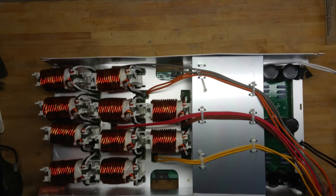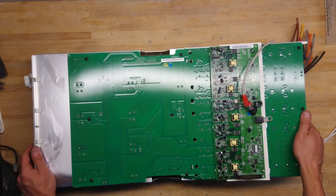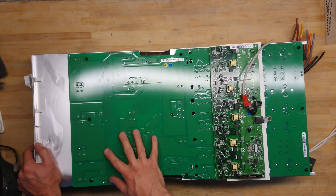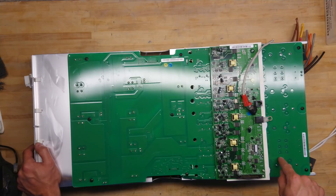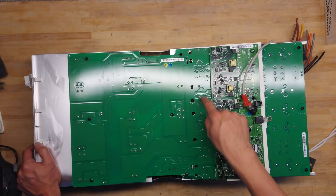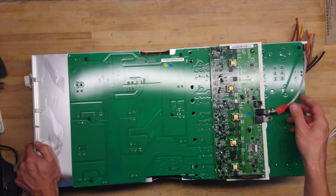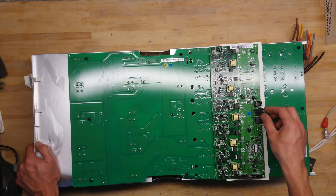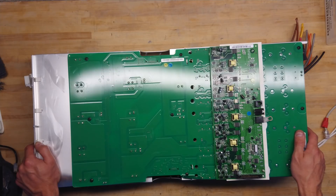Looking at the other side — it's quite a heavy unit — we can see a large main board where everything connects down to. Over here we have all the inductors, the IGBT modules mounted over there, and then the gate drive board and communications board that sits here. This also connects on to the other inverters, so they all run on some bus network. Let's get this taken apart.